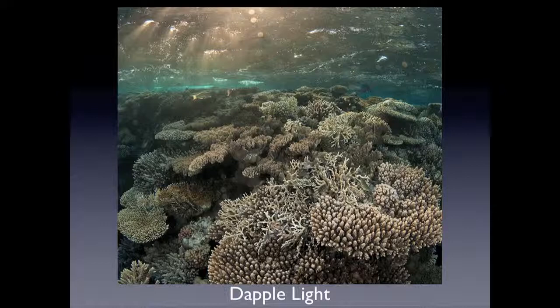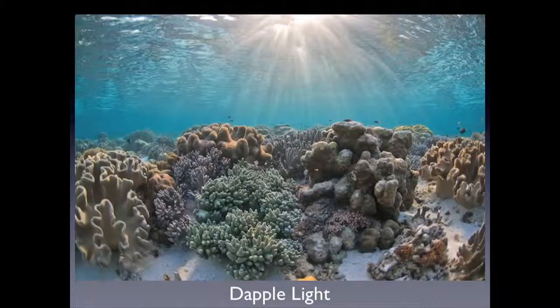People go in and say, I'm going to do the dappled light, I'm going to get those light beams. They come back up and they say, I didn't see them. Because there were at five, six, seven metres and you don't see them down there. You get a different kind of light. It's literally just below the surface.